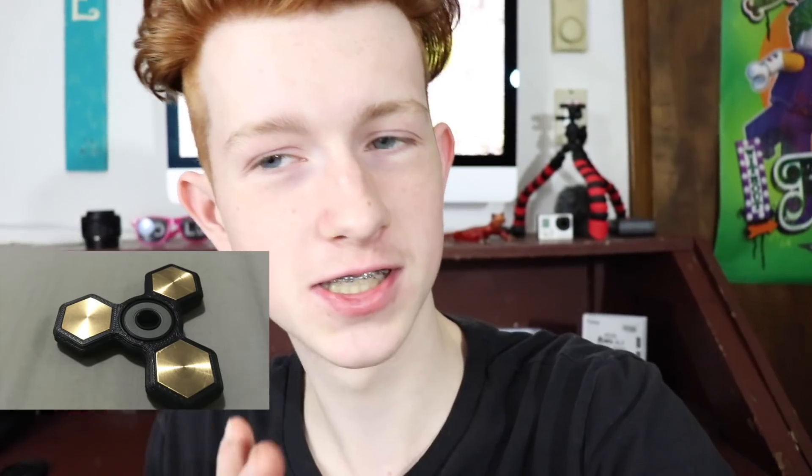Now there are some fidget spinners that you might be able to flip if it has like a square body — I'll show a picture of what I'm talking about right now. If it's like that then you might be able to land it because of the square type body. However the ones I'm talking about are the rounded fidget spinners — your normal fidget spinners with the rounded edges. So it's going to be really hard to land one, but is it impossible? That is the question and that is what we're going to find out in today's video.